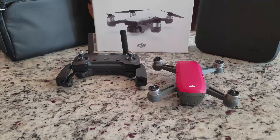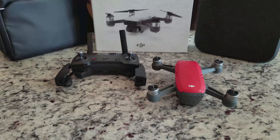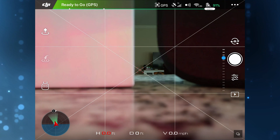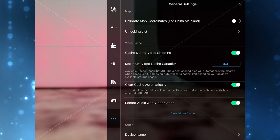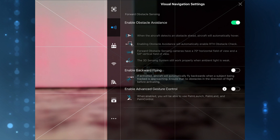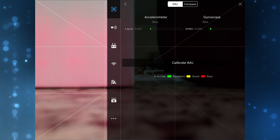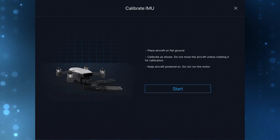With the blades now removed, we can start to connect the Spark via remote control or phone using the DJI Go 4 app. If this is your first time turning the Spark on, the initial setup process will walk you through this. If you are coming back for a second calibration, select the three dots at the upper right-hand corner of the screen, go into general settings, select the drone icon upper left, and go into main controller settings. From here you will see the selection for sensors — tap the sensor button and it will take you into the IMU and compass sensor screen.